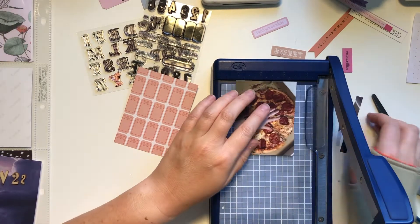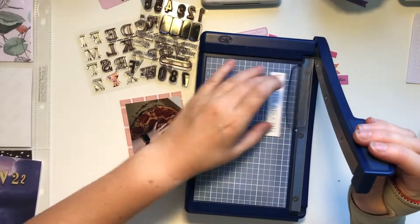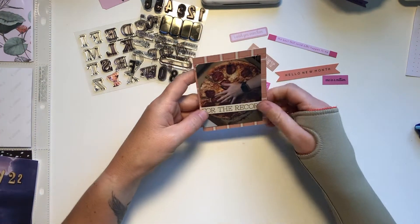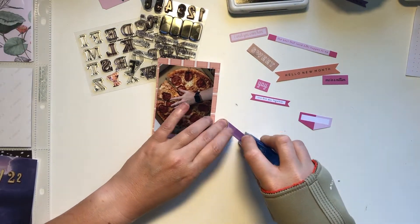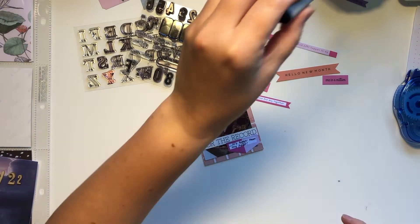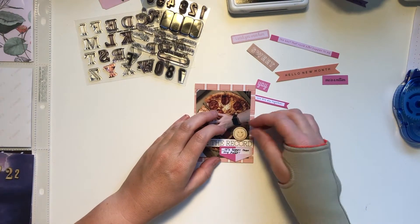Moving on to this next card — it's of this giant pizza I ordered. I was not expecting it to be this big! I trimmed it down so it fit on this little tags card, and this little embellishment piece that says 'for the record' — I think I've had it in my stash for eight years, no joke. I'm finally using it; it's the last of the little bits from that cut apart sheet. I'm using this little tag and writing a little bit of journaling about it being so huge. I also pull out my wooden veneer box to find a little emoji to put a smile on there, to bring those wood veneer pieces throughout the whole layout.